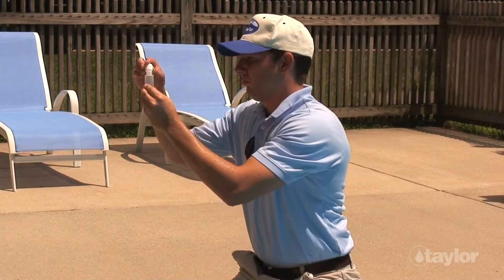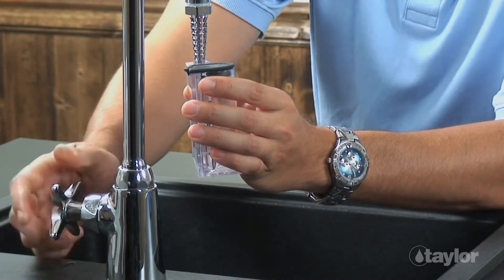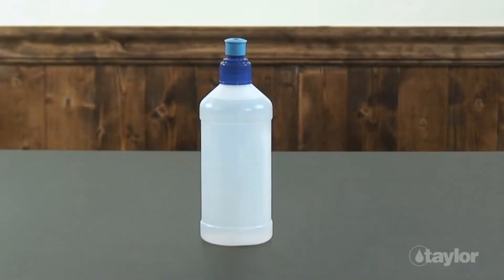To avoid cross contamination, remember to rinse all sample containers and caps between tests. Do not dispose of treated water in the pool or spa. It may be more convenient to fill a sample bottle once than to fill test tubes several times at poolside.